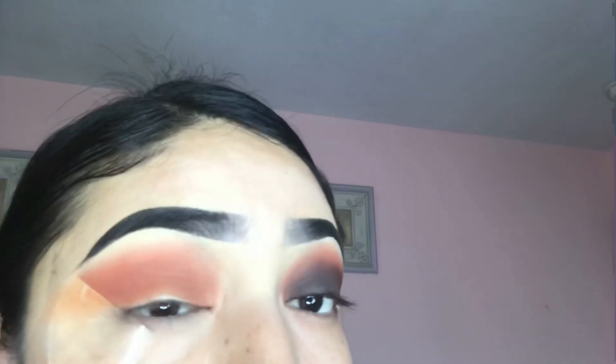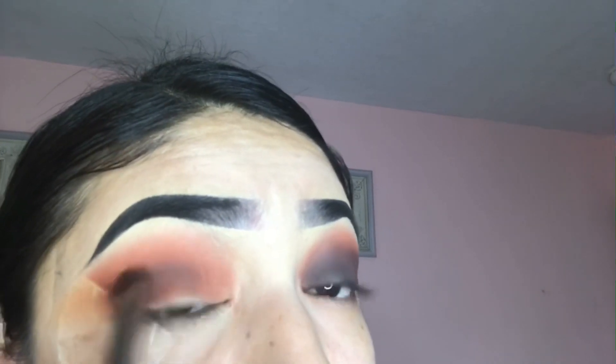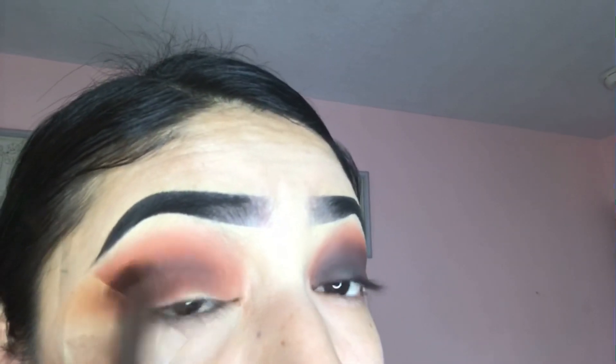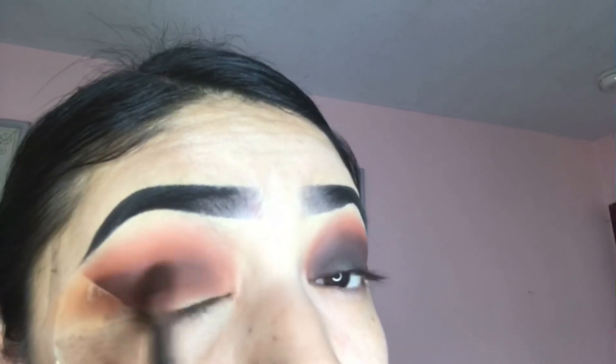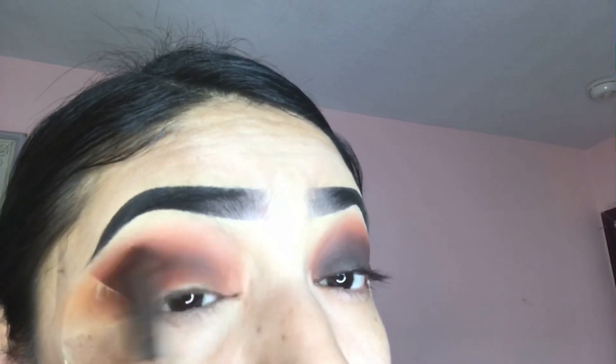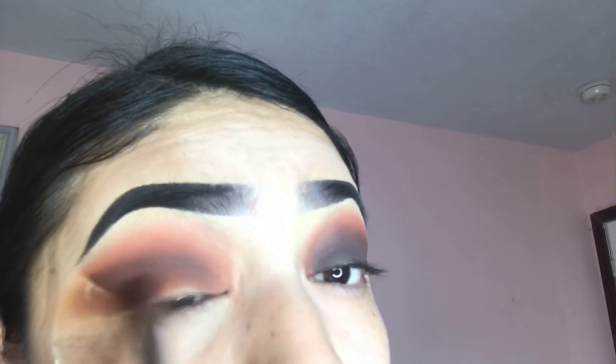I can't pronounce the brown shade — it's O-U-D. I don't know how to pronounce that but it's the brown shade that I'm applying right now. I'm going to apply that underneath the orange shade. I'm not going to try to put it over the orange shade because I still want it to show, so just put it lower.